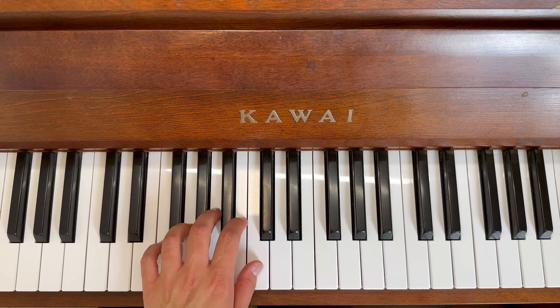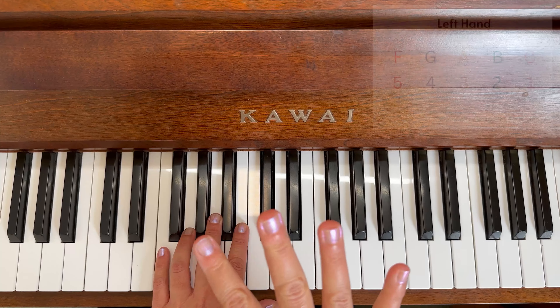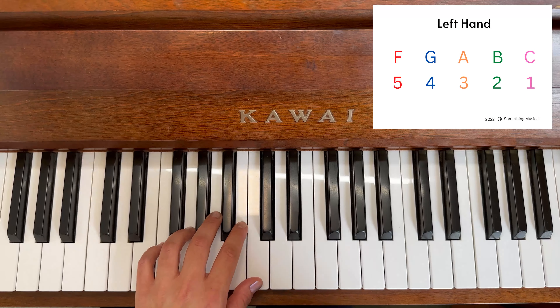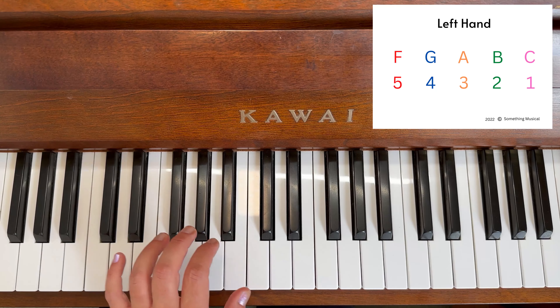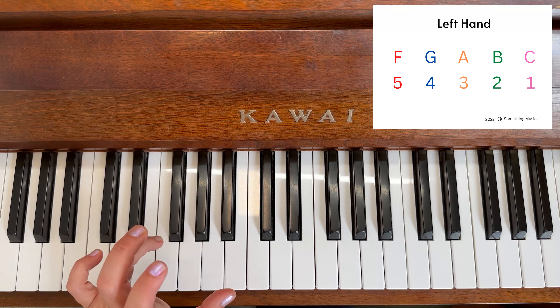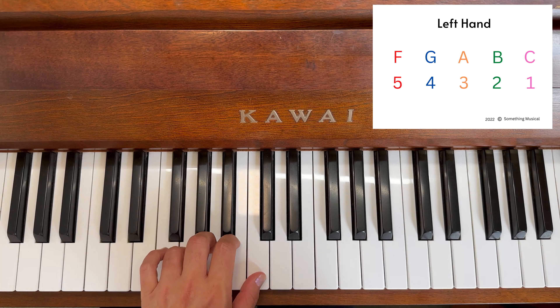I'll see you at the piano — get those left hands ready! We are ready to start the left hand and we're going to do the first four notes because they're different to the right hand. We're going to start with the animals: cat, bumblebee, angry ant, fall. That's your first four notes.